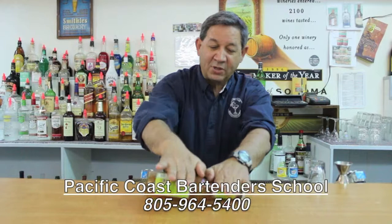That way you're actually blending all of those ingredients together. Then when you go ahead and pop the top and sip it, it's all intertwined and it tastes absolutely great. Enjoy!